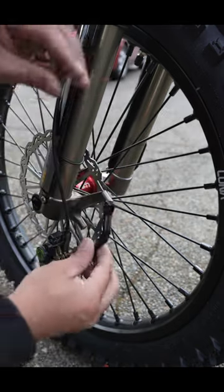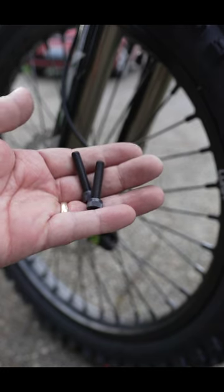Now you can install your Luna spacer. They also provide you with the bolts you need for the calipers, because they're going to be longer. Get those in.